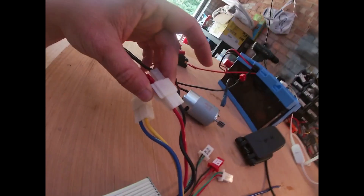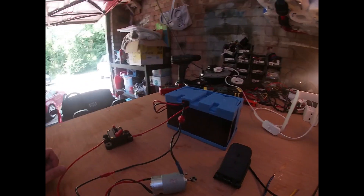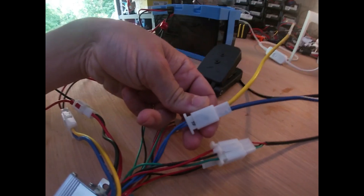Our battery was red and black, so we've connected red to the circuit breaker and black straight to the battery. Yellow and blue is connected to our motor, and then we have the lock cable.